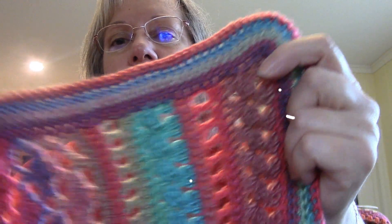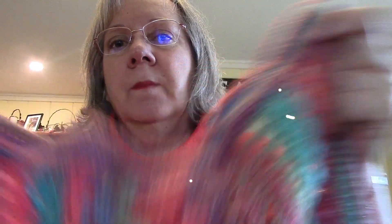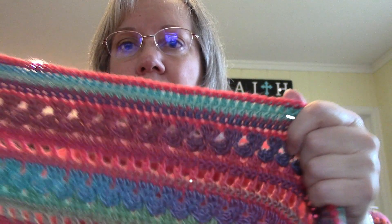I had some yarn left and I like to use up my yarn, so I just started doing rounds of single crochet around the border to use up that yarn. I ended up with just this much left.